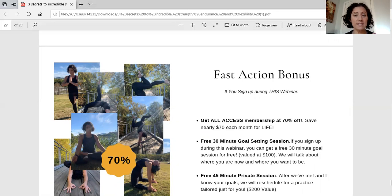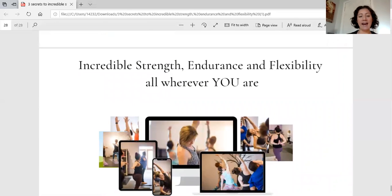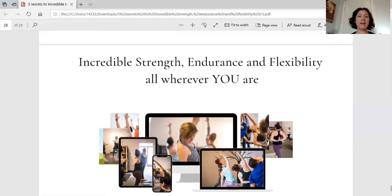If you sign up during this webinar, I'm willing to go up to 70% off your membership for life. That means your membership is basically the cost of one drop-in at a yoga studio near you. You get immediate access to tutorials, the library of full-length yoga workouts, and weekly workouts — all at 70% off. Plus you're going to get two free sessions with me. The first will be a 30-minute goal-setting session where we discuss what you're struggling with, whether it's improving your PR in the weight room or getting over a plateau on the trails.